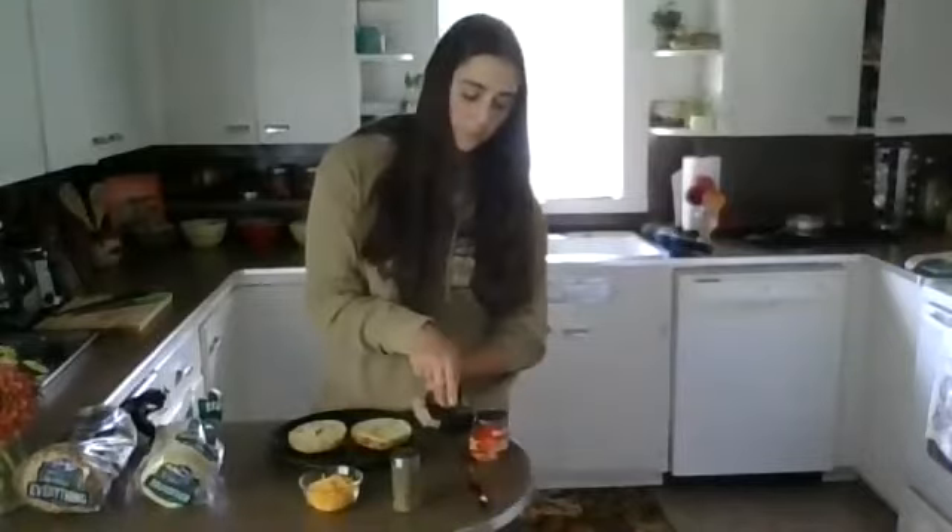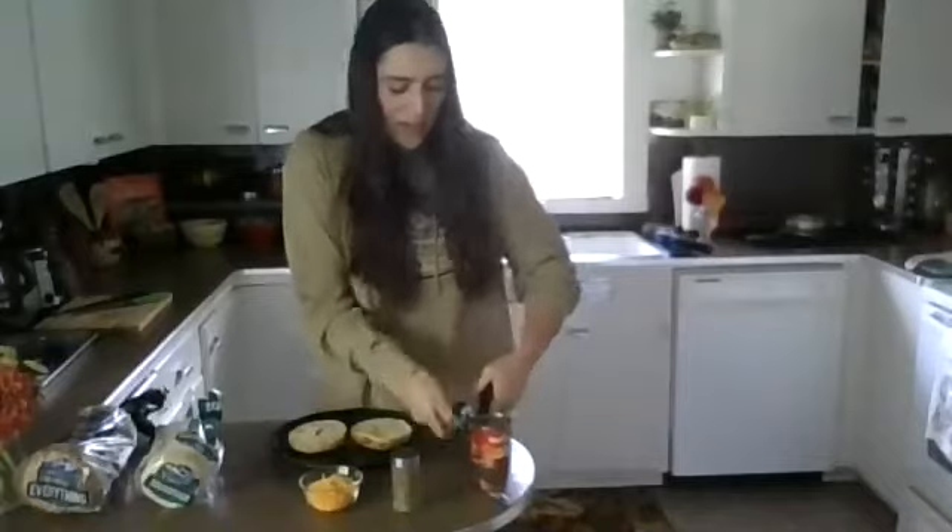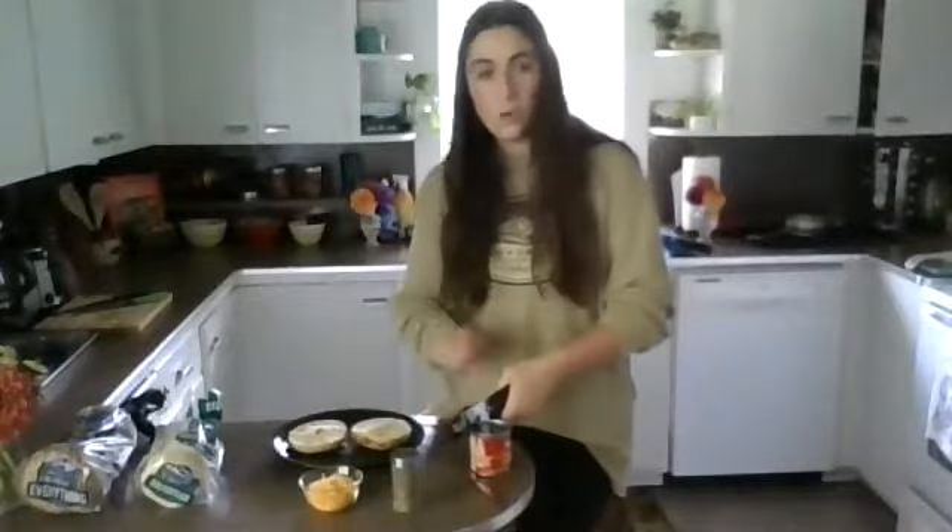Next, I'm going to use my handy dandy can opener. Remember when we use a can opener at home, it's very important to have a grown-up with you, because the lid is very sharp. I'm going to open my can opener, put it on the lid and squeeze, and then use my hand while holding it with this hand and spin.